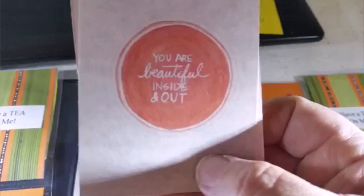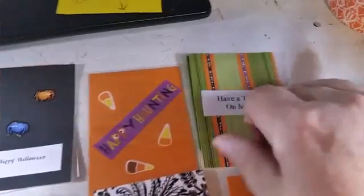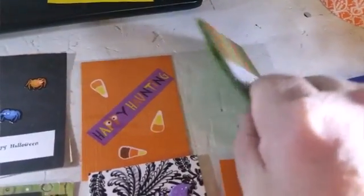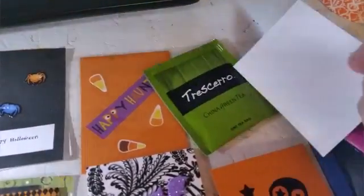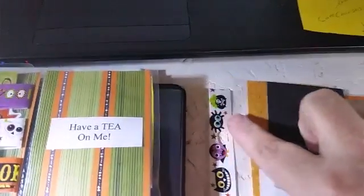'You are beautiful inside and out.' That just kind of reminded me of a spooky moon right there, so that's why I printed that little inspirational quote off. And the tea — I had some variety pack of teas with greens and purples and oranges, so everyone got a different one.